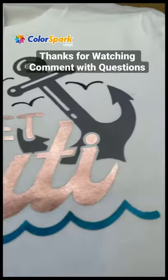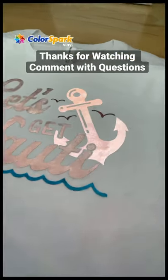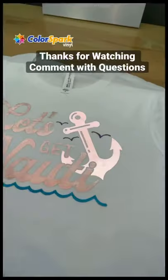Check out how awesome this shirt looks. It gives kind of that matte metallic look, but when the light goes on, you get the reflective on the anchor there. Super easy. Comment with any questions. Link in the bio for all the products. Thanks for watching.